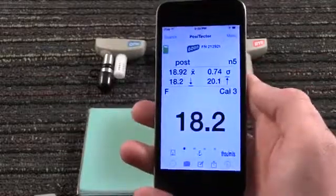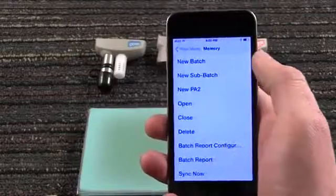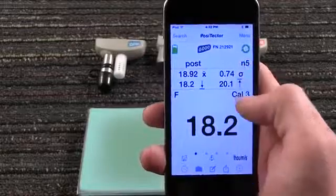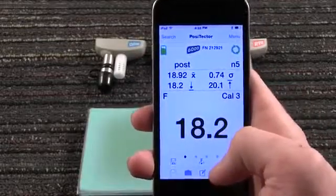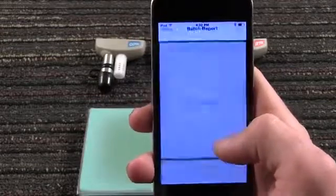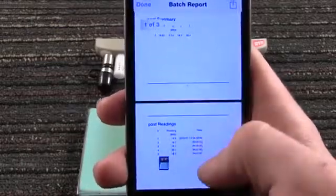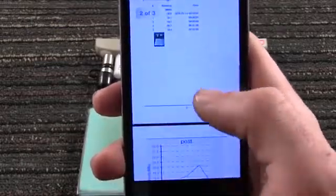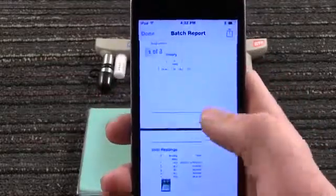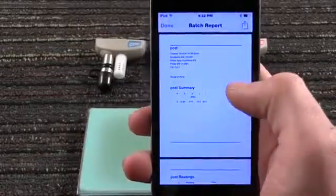With an internet connection, measurement data can be manually or automatically backed up to and restored from the cloud without having to create an account. Should you choose, you may access this data by logging into posisoft.net. Instantly generate a customizable report containing all measurement data, notes, images, and charts. Quickly share the report via email, AirPrint, Dropbox, or other applications on your device.